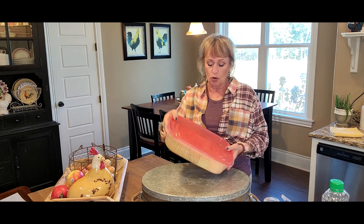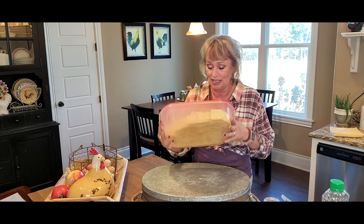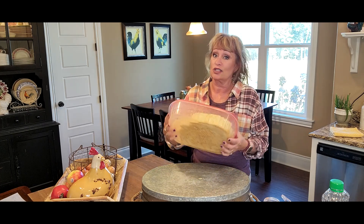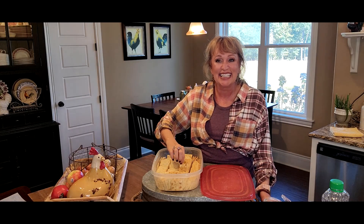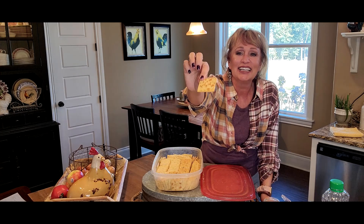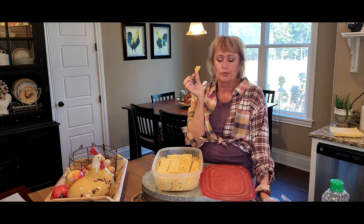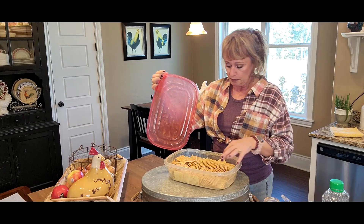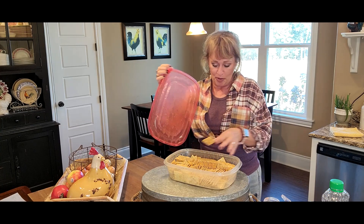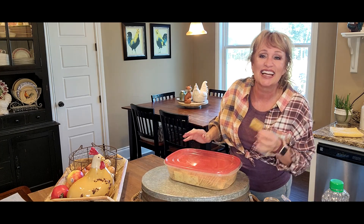And I'll answer your question — will this make the crackers soggy? No sirree! Y'all want to taste one? I wish I could give y'all one so badly. They are addictive — I want to warn you, these are addictive. This makes enough to share with people too. Y'all gonna make you some? I'll see y'all next time.